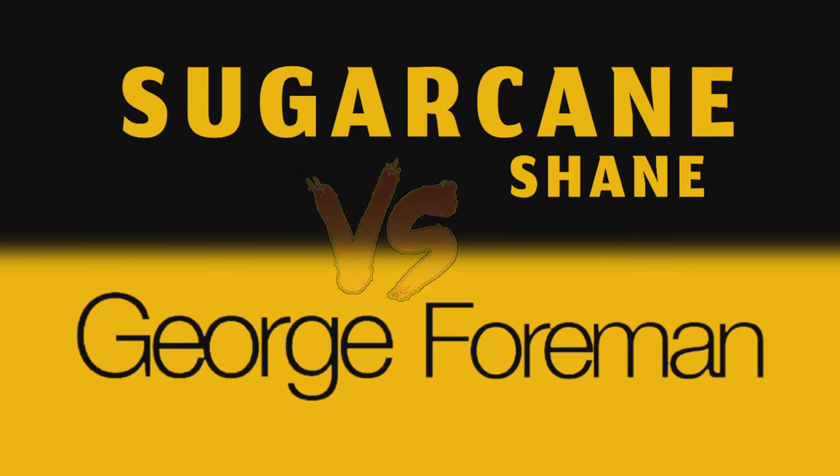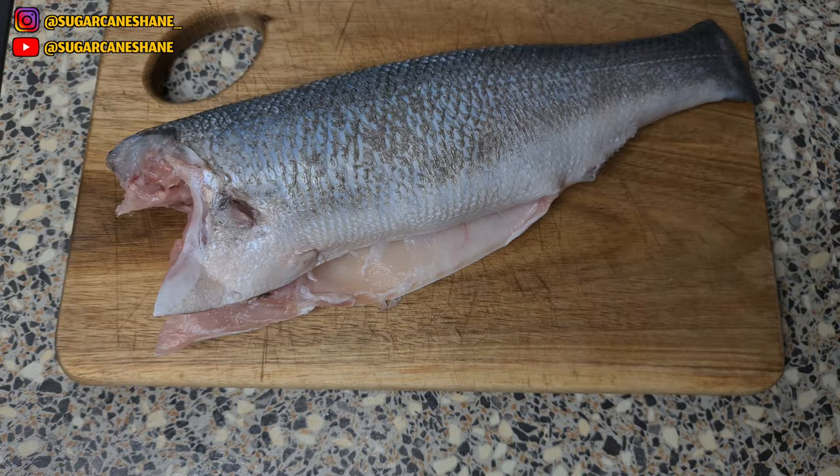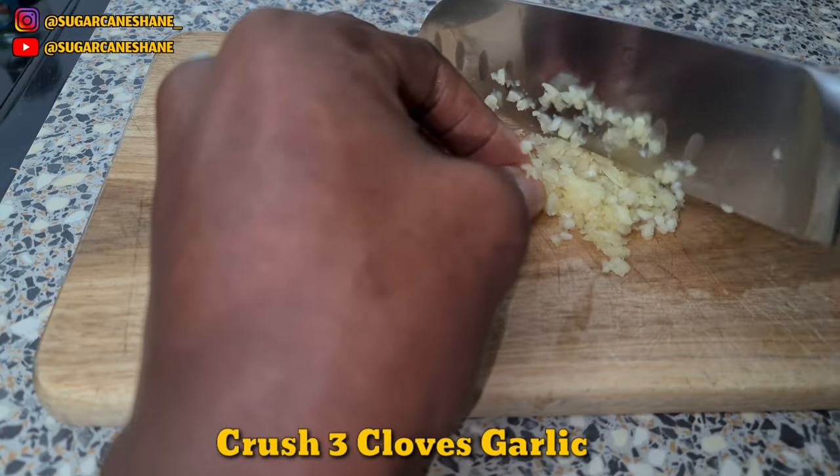Sugarcane Shane vs George Bowman Round 2, let's go. Bowman gonna get rid of the head real quick — slice it on both sides at a slight angle so you don't cut too far down to the bone. Crush 3 cloves of garlic.